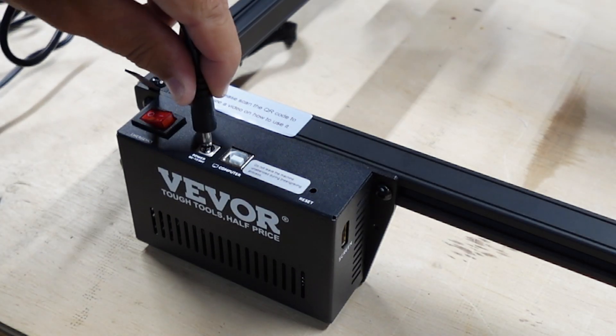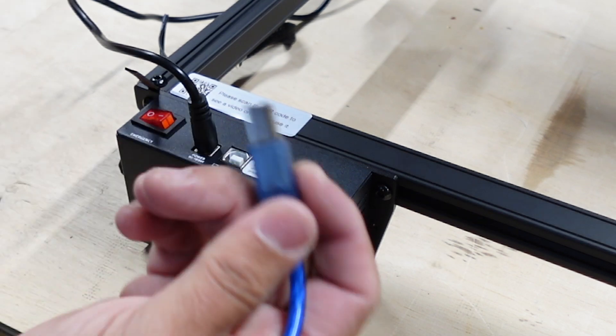There you go — just like that, it's all put together. Now let's get it connected and set up in LightBurn so we can start testing this thing out.